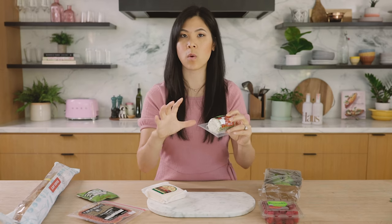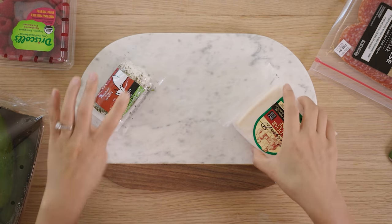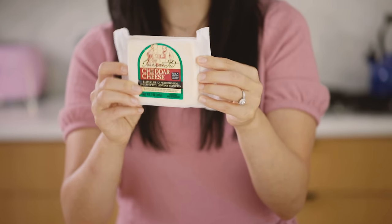So you get a lot of flavor, and also when you're choosing cheese, you want to go for variety — a soft and a hard one. For the hard one, you always want to go for something that is universal, something that everyone will enjoy, and everyone really loves cheddar. So I got this unexpected cheddar cheese.